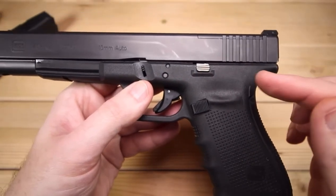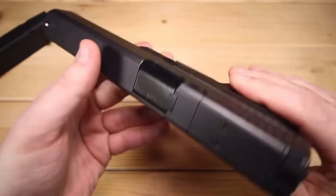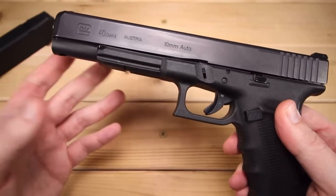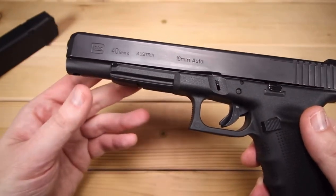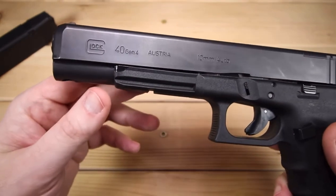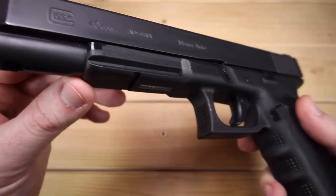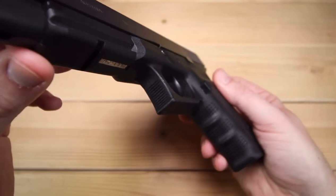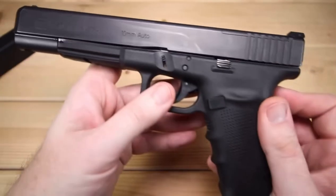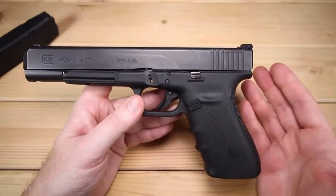We've got our three-pin design, as you would expect with any of your Gen 4s, and your standard takedown. We do have a pretty good size accessory rail for all your toys — lights, lasers, all that kind of stuff. And then we do have a little bit of grip here on the trigger guard as well. Pretty standard fare for a Glock frame, just a little bit bigger.